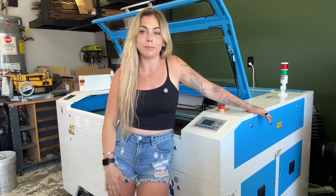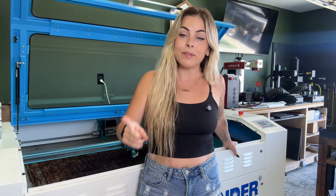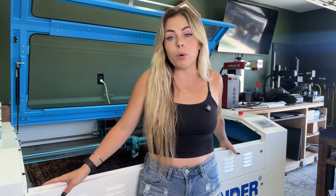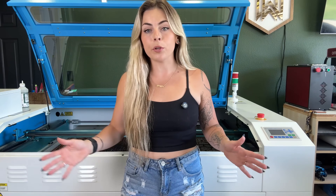Would I go with Thunder Laser again? Absolutely. In fact I'm getting another laser from them very soon — one from the Bolt series. I need something with more precise detail and the ability to cut patches quickly. I think the Bolt will be a great fit, and I'll use this one for signs and larger projects.